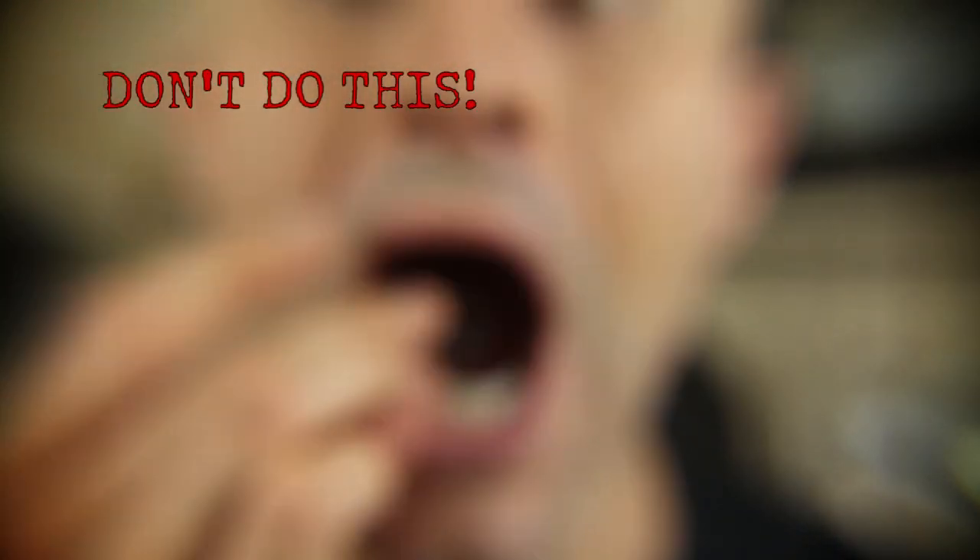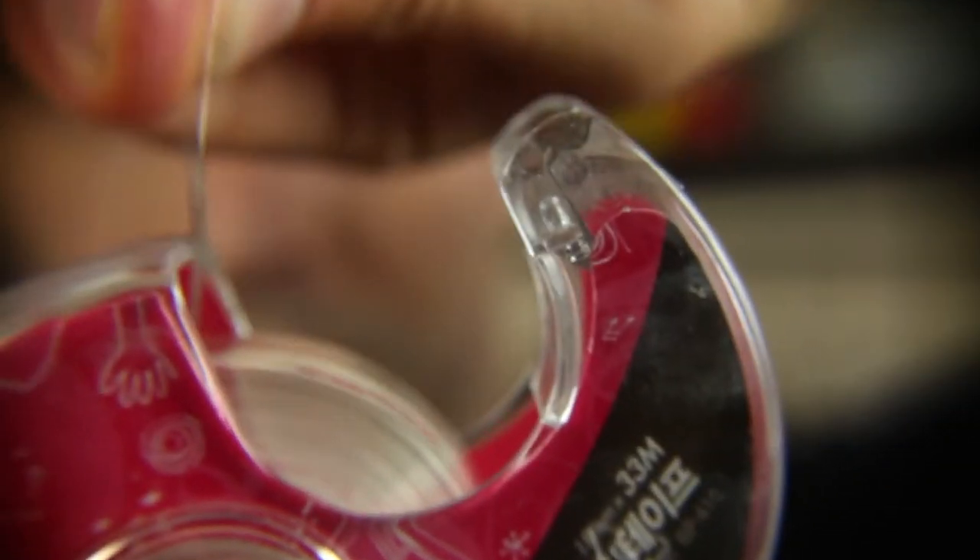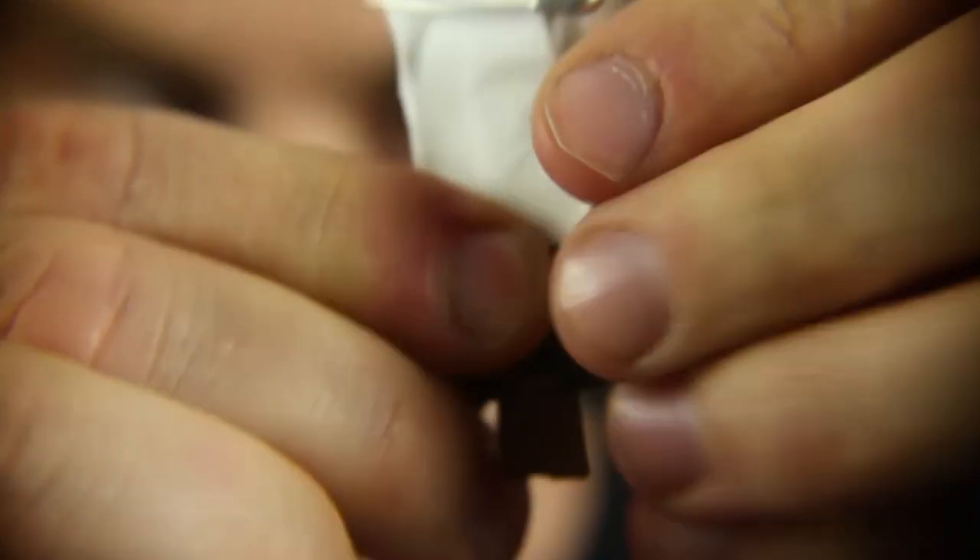Now your tape comes in. Take your match pole, place the tape right at the flap like that, pull it nice and taut, and wrap it around just like that. You've got the best match pole there is.